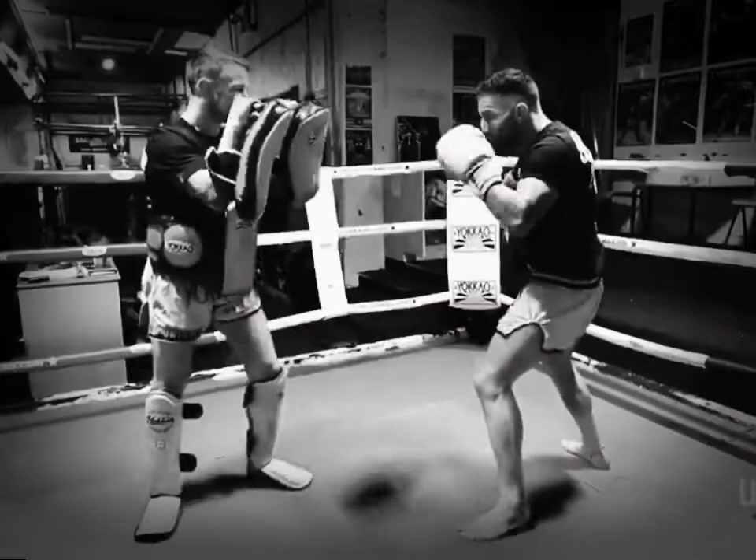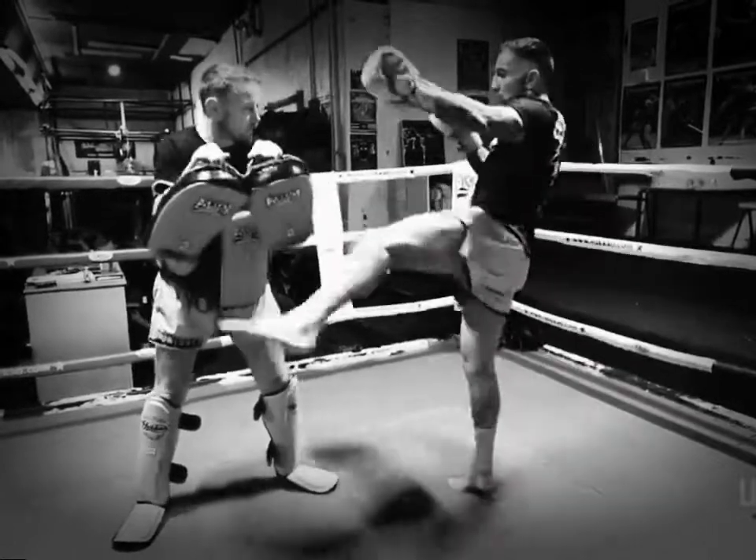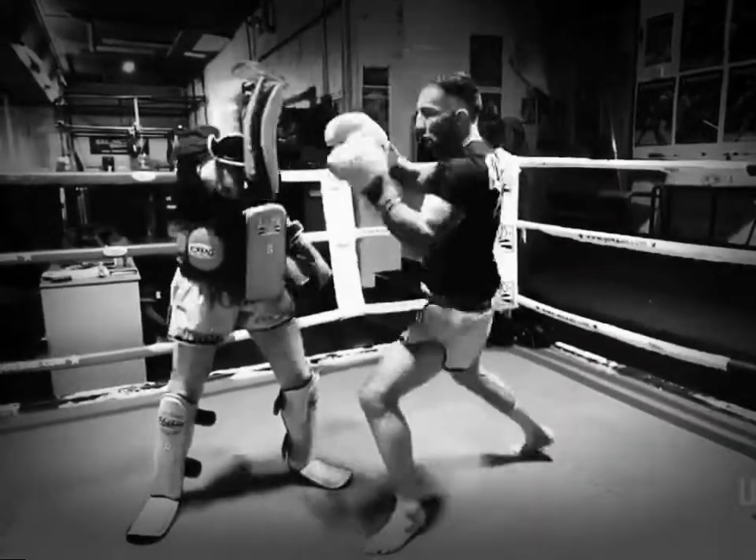So one more time slowly: one, two, up, up, right, left, one, two, knee, elbow.